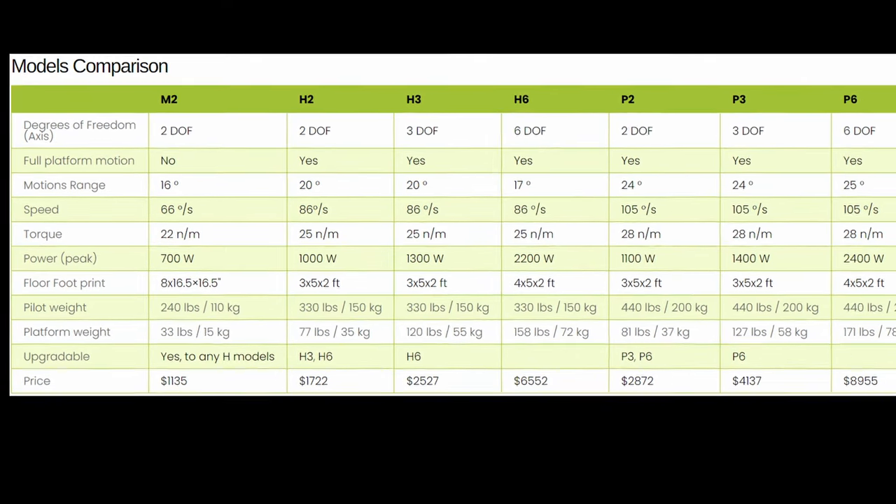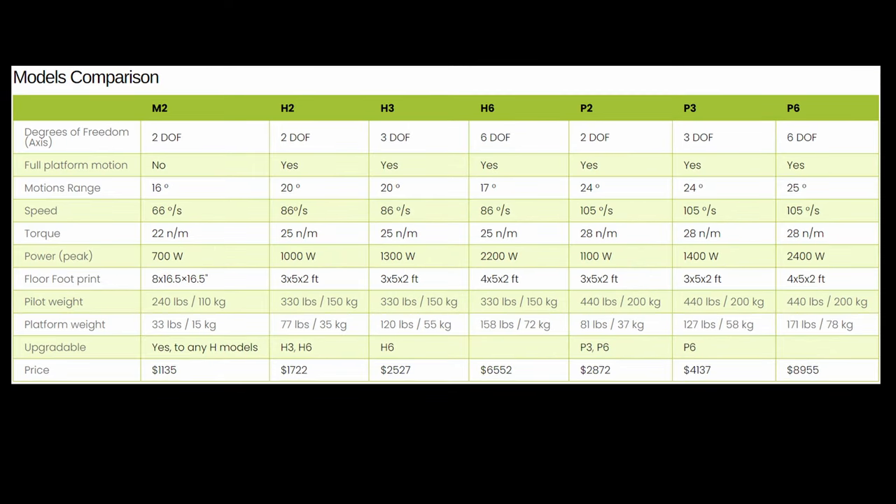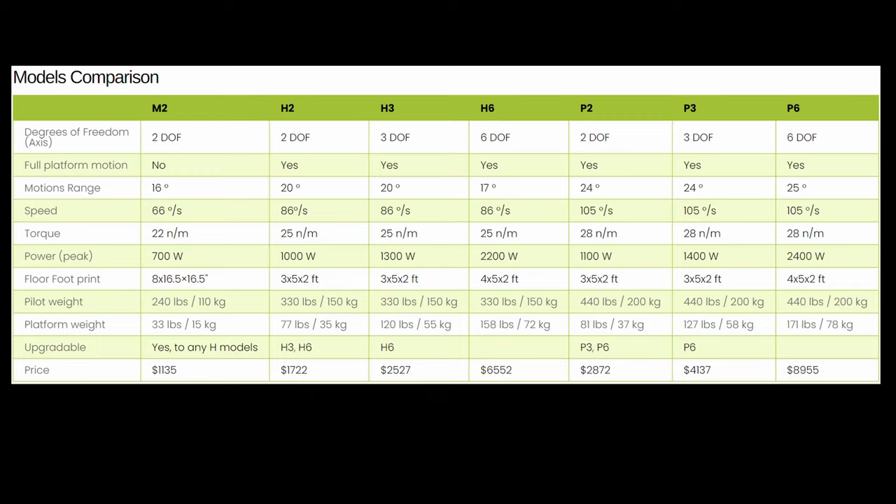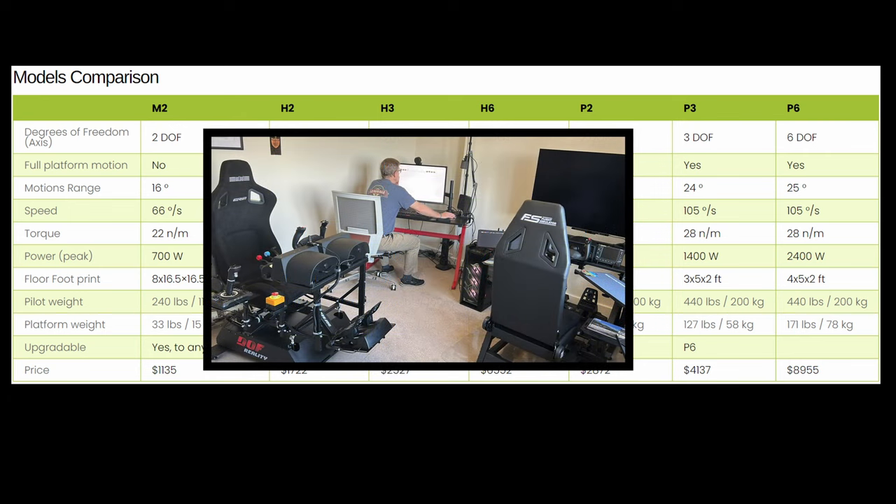Unless you're planning on something like acrobatics, I think those standard motors are fine. The price points shown are clearly aimed at the enthusiast market. Currently, DOF Reality offer the best value in terms of motion simulation in the market, as far as I'm aware, by some considerable margin of 50 to 70%. One surprise I had is the rig doesn't take up any more room than a standard sim rig, so overall it's quite manageable.